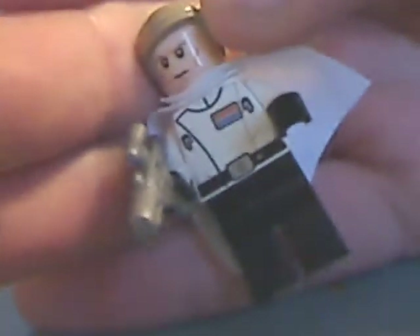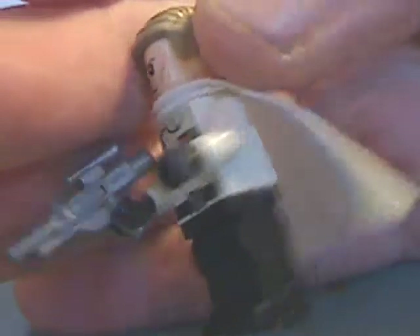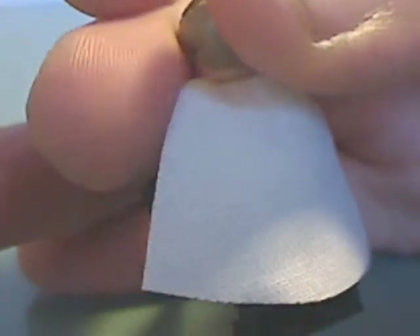And now, onto the minifigures. Starting off with Director Krennic, the lead antagonist of Rogue One. The torso print is quite accurate — the badge and everything — and the cape, which is a better material for capes. There's a little bit of back printing, but no double-sided face.